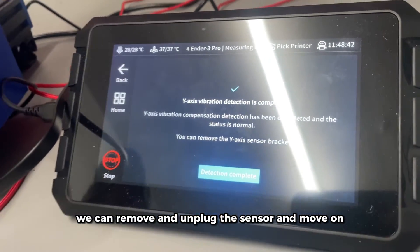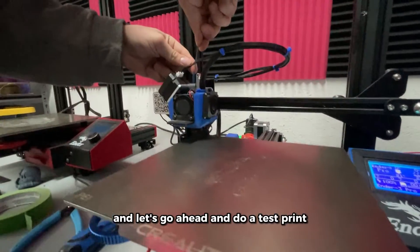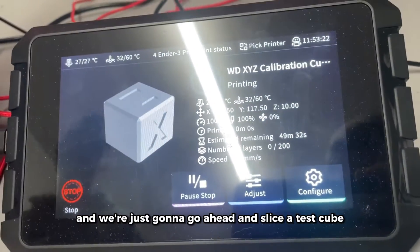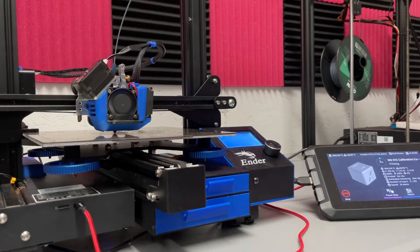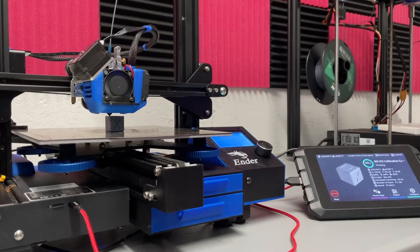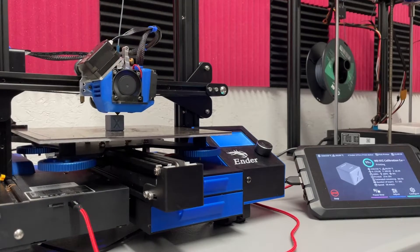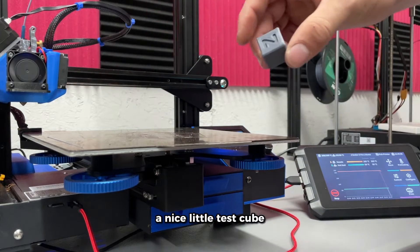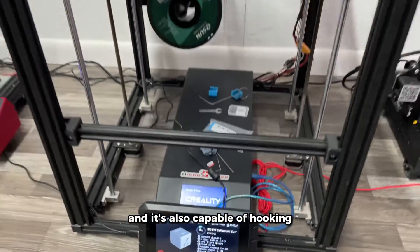Once those are all good, we can remove and unplug the sensor and move on. Make sure you have filament already loaded, then go ahead and do a test print. Select the correct printer if you have multiple connected, slice a test cube, and one-click printing should send it right over to the Sonic Pad. About 28 minutes later, there you have it — a nice little test cube.